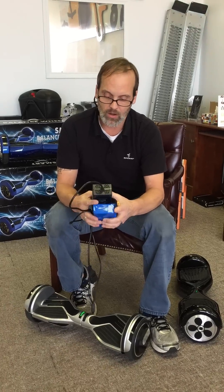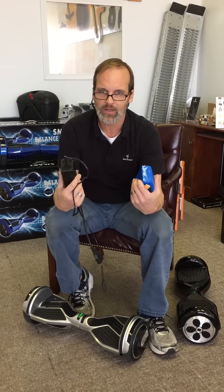Pretty exciting, really. So: good chargers, good batteries. Buy from someone you trust. That's it.